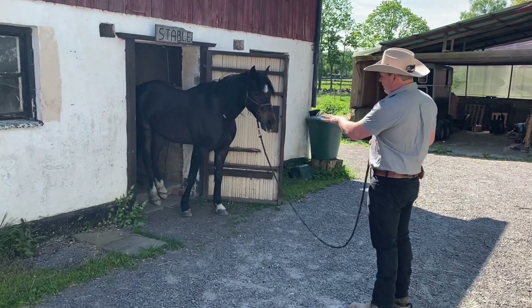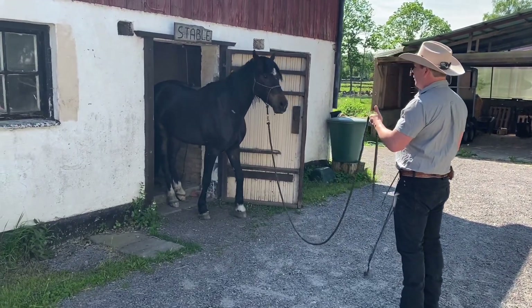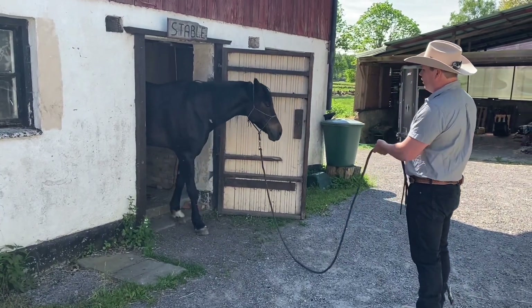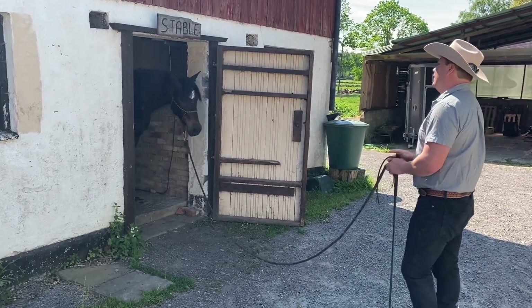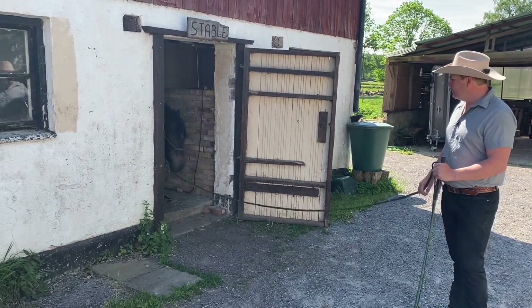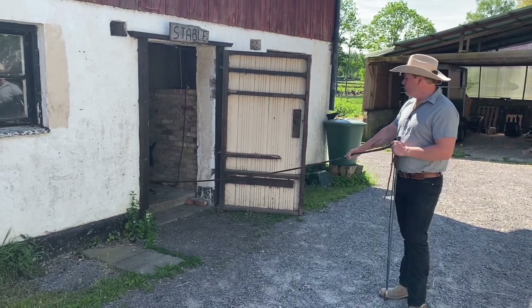Find your way all the way in. And this time, when we come to this point, I'm going to ask him to keep going backwards. So now I'm teaching him what it is all about — it's about keep going backwards. He just needs, with his front legs, to go there. Very well. And now I just give him the release and give him the time to think about this.